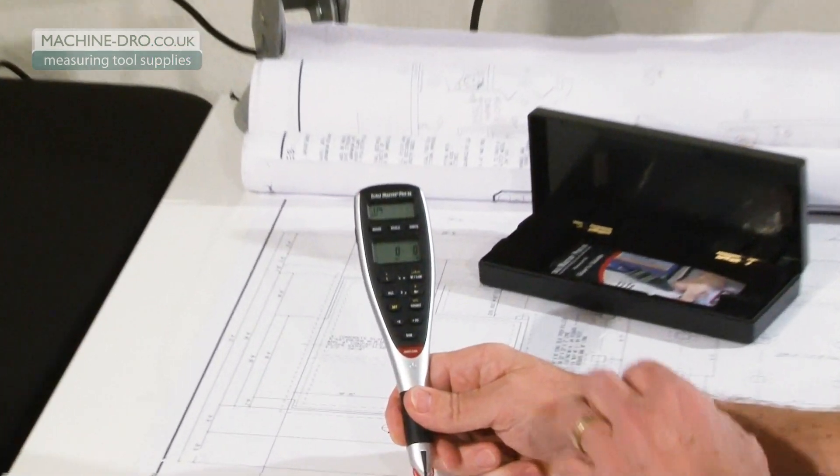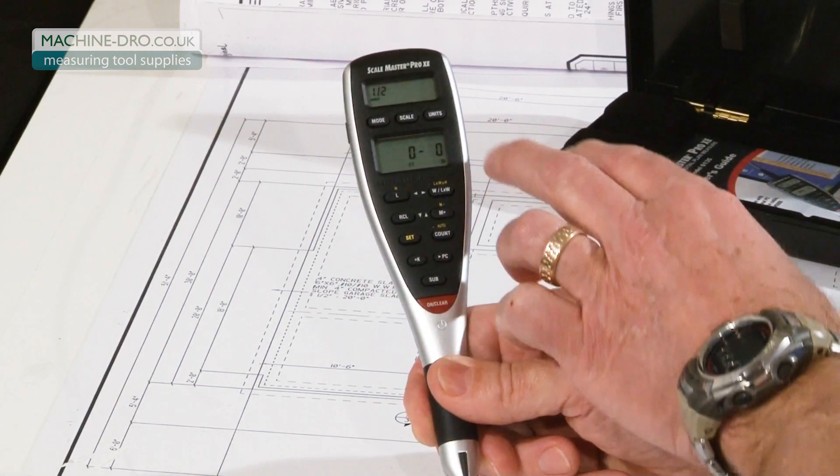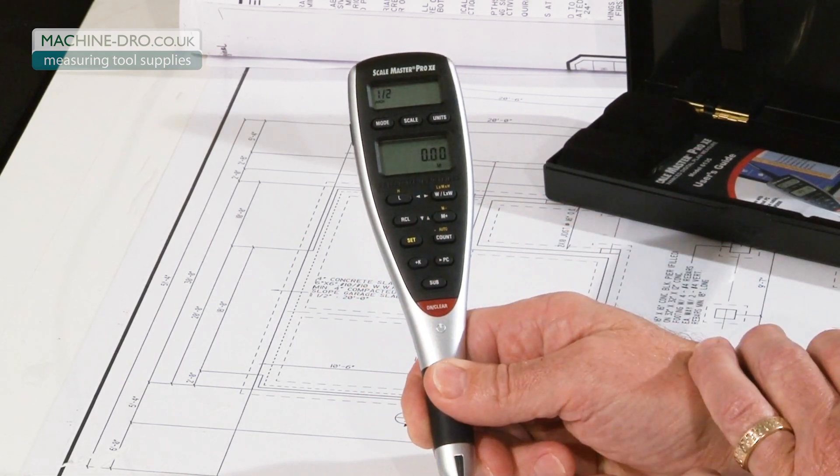First off, it's got 91 built-in scales organized into modes and then various scales. It has many units you can work in, with different unit displays. These keys here help you solve linear, area, and volume takeoffs.